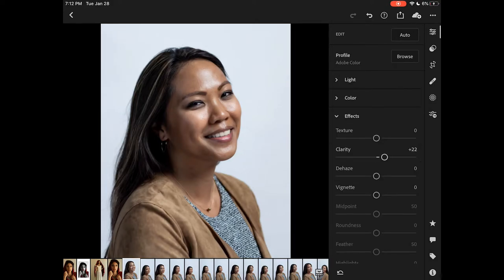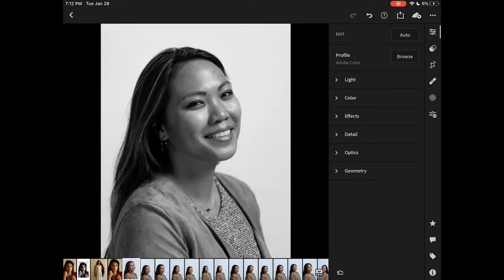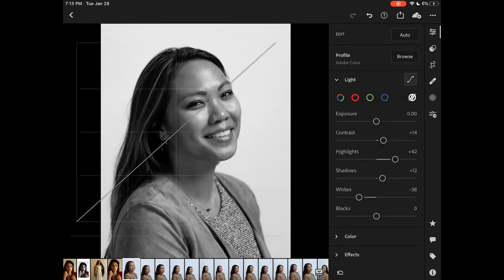If I was doing this in a more professional setting I might also take it into Photoshop and get rid of some of the glare on her face, but in this case we're not focusing on that so we won't show that part of the process. Now I've gone over to the color tab and desaturated the entire image to create a plain black and white image.